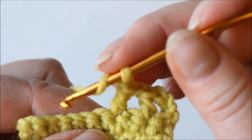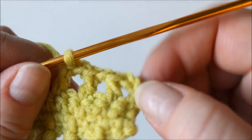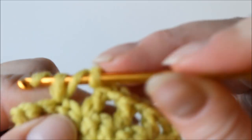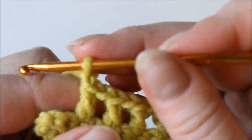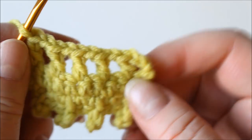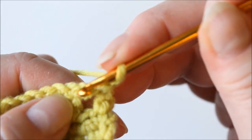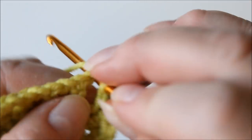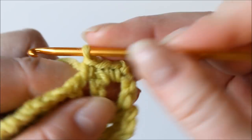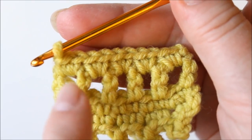Again chain one, skip one, double crochet — now we have four counting the starting chain — chain one, again skip one, chain one and a double crochet into the last stitch on this row. Then chain one for turning and turn, and two single crochets into each of the spaces. Skip into the next one and two single crochets until the end of the row — two single crochets in every space, making ten.